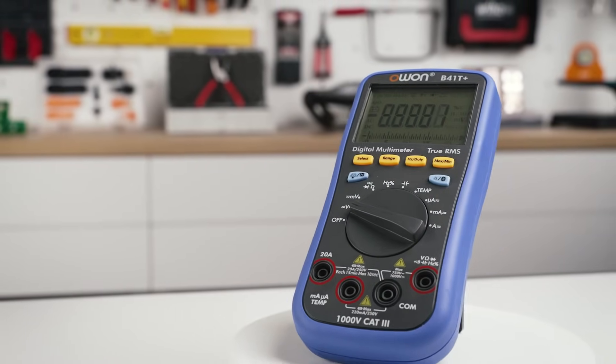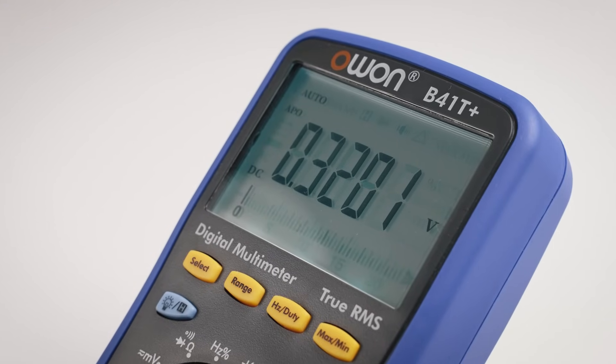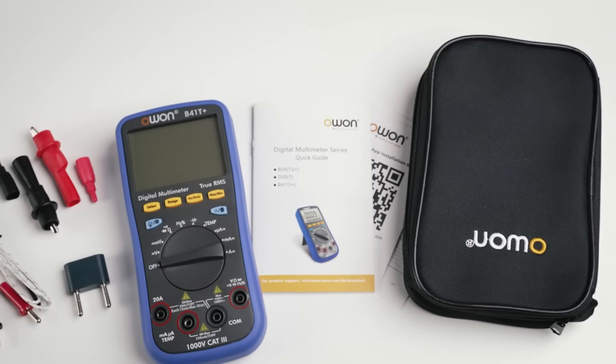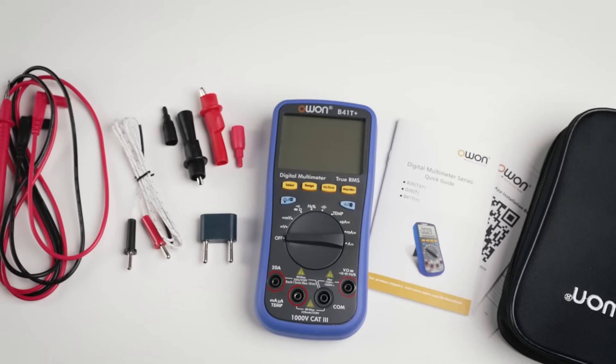It is a true RMS multimeter with a four and a half digit display, 21,999 counts and an analog bar graph. It is designed for anyone who is into electronics. It comes packed in a soft carrying bag alongside test leads, a K-type thermocouple, and alligator clips.